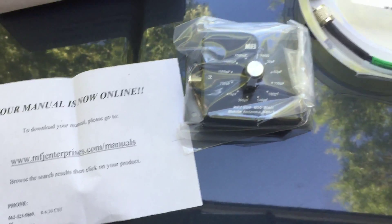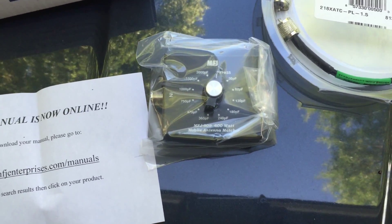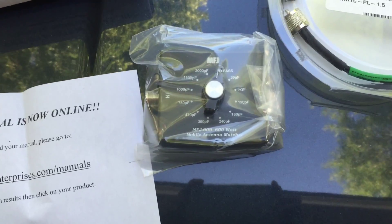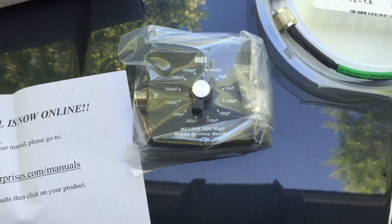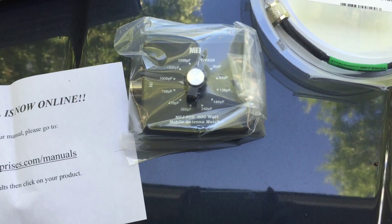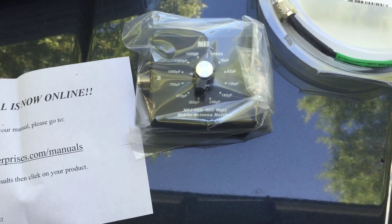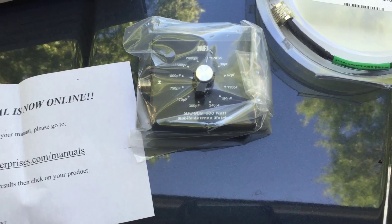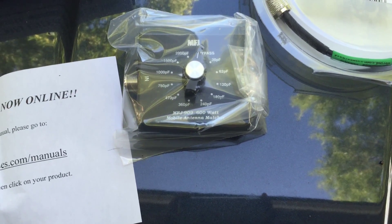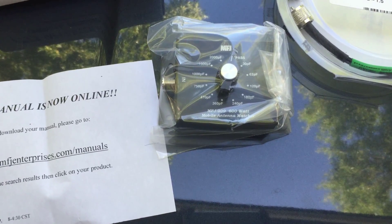I'm going to be installing this on the rig end. The manual suggests installing it as close to the antenna as possible, but that's not really reasonable for me right now. I've no reason to believe it won't perform just fine at the rig end. I was reading another antenna's instructions — I can't remember which antenna it was — but they talked about using an MFJ909 as a fantastic choice and said you can attach it to the rig end within easy hand reach. So I'm going to use that other antenna manufacturer's instructions for installing this.